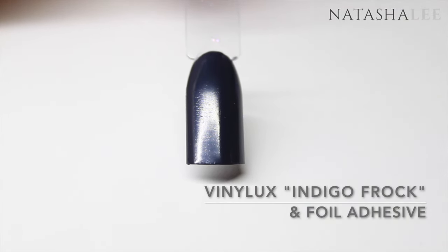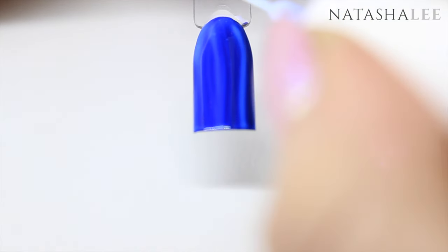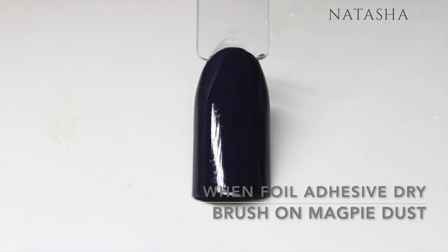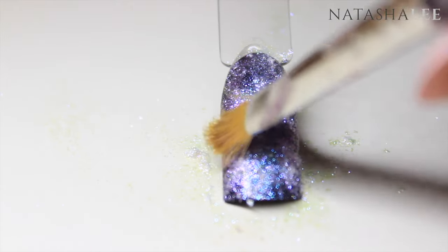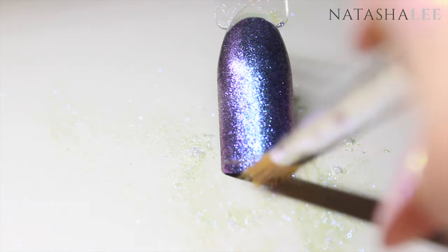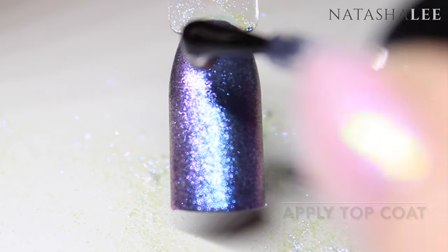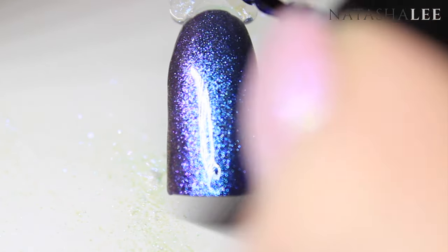After applying two coats of nail polish and allowing to dry fully, you are ready to apply your foil adhesive. I'll put full links in the description of where you can purchase all the products. When your foil adhesive is fully dry, simply pick up some of the Magpie dust on a brush, pat it over the nail lightly, and then brush off the excess. Then simply finish off the look with a slick of top coat — I'm using the Seche Vite top coat, which has a nice thick layer ideal for going over dusts and glitters.